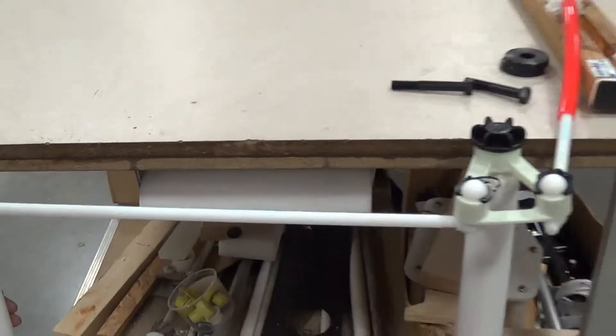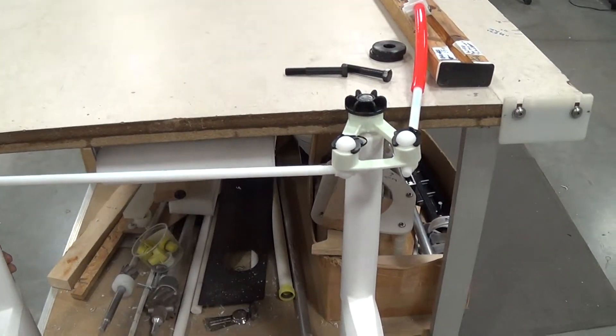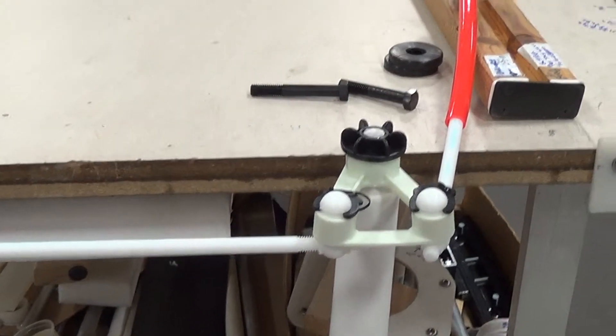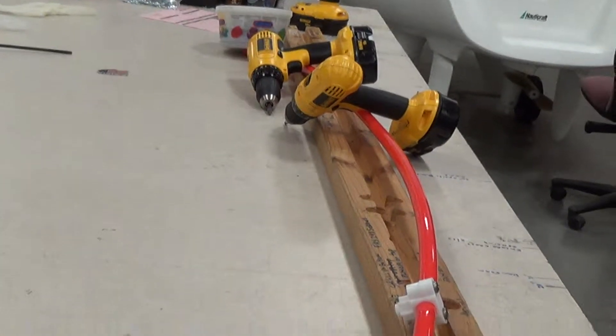Showing the connecting rod and the other rudder, and also the connecting rod which goes to the handle and the tubing that we spoke of earlier.